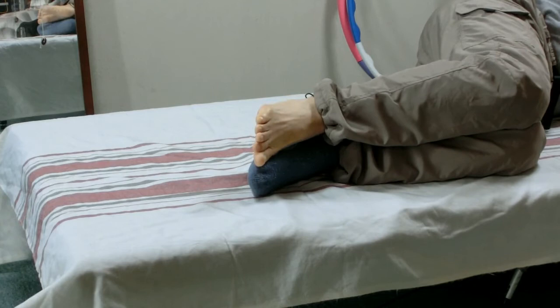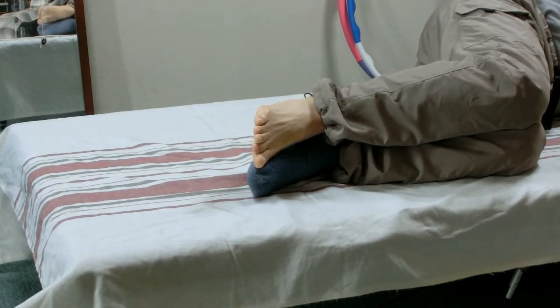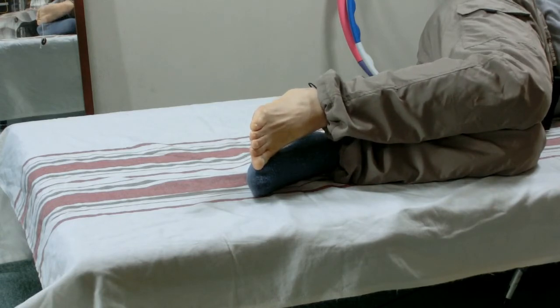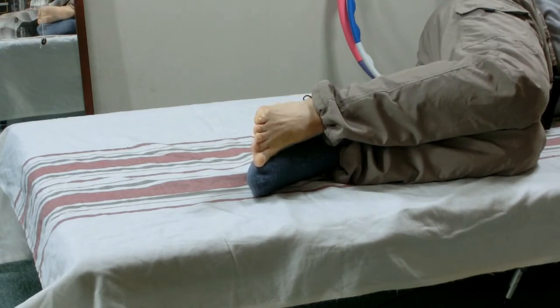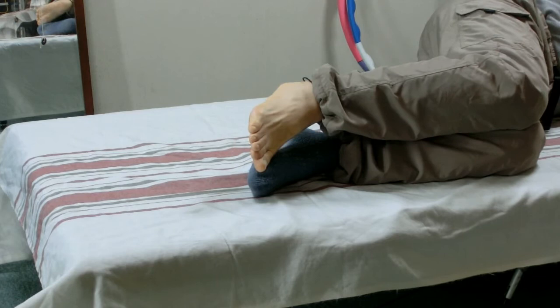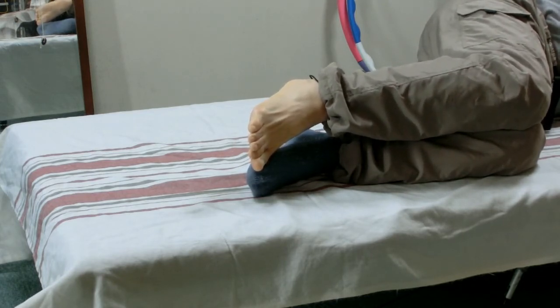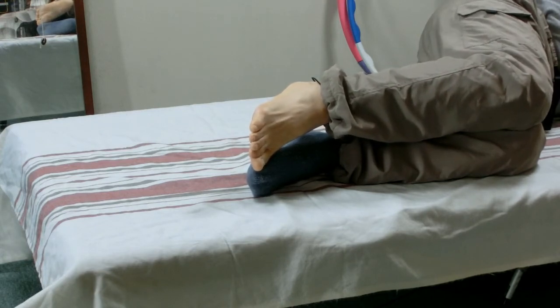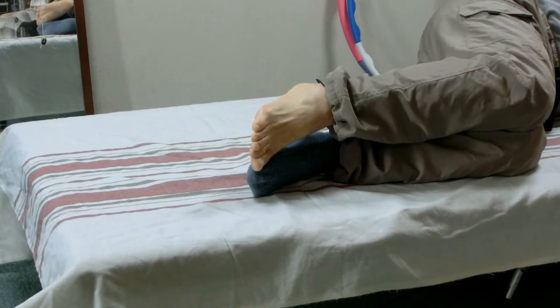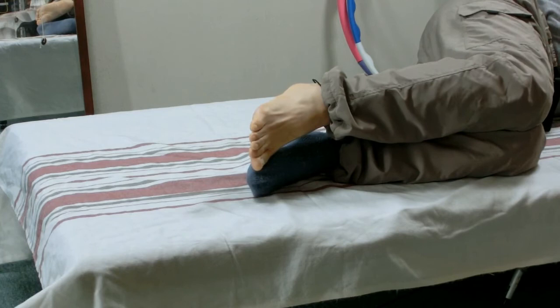Pay attention to the midfoot — does it side bend? Stay there once you lift the heel. In this position, move the heel up and down in the smallest possible range. Move small and slow. You may feel the midfoot is slightly rolling side to side.